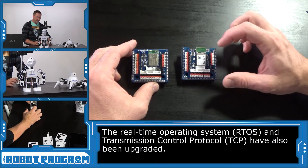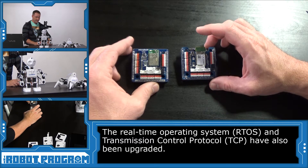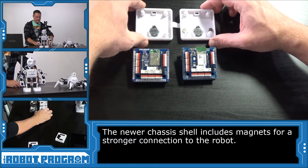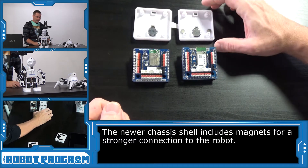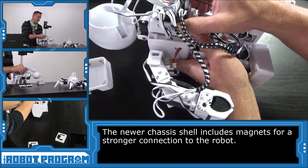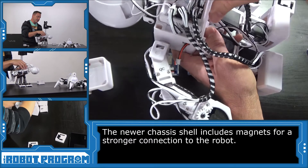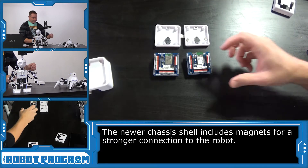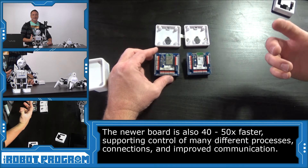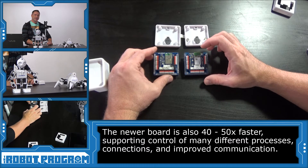It has a newer updated RTOS, which is a real-time operating system, as well as an upgraded TCP stack that is the protocol which communicates between your device and the EZB. The version 2 chassis also has two magnets glued into it. On newer robots with a version 2 EZB, you can feel a little bit of magnetic pull when you connect it, because inside the body of newer robots there's also a magnet, which helps the EZB maintain a stronger connection when inserted into the slot. The latest EZB version 2 is also 40 to 50 times faster than the previous version, which is great for do-it-yourself users who are reading lots of data, playing audio and video, and controlling lots of digital ports and servos. You can get much faster communication with the new version 2 than the previous version.